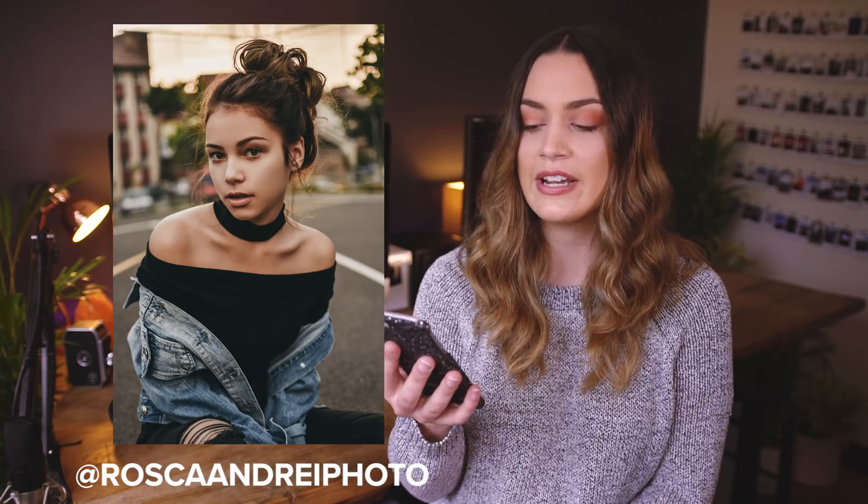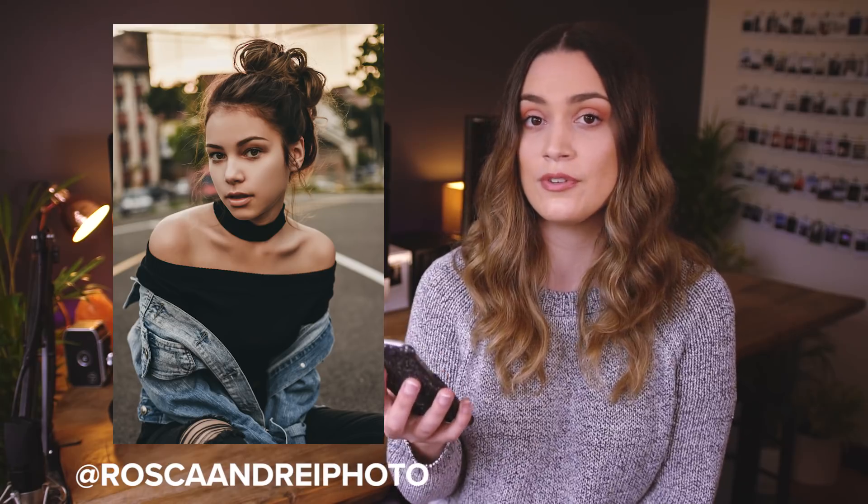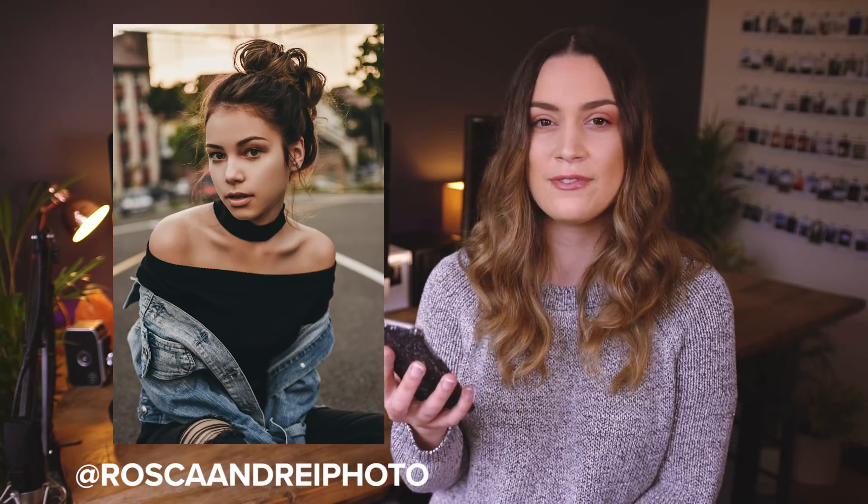The next portrait was taken by Rosca and I love this image. You've got a really great connection with your model and I love her pose — it's really dynamic and interesting. You've got the shoulders facing one way but her face facing the other way, which looks really cool. Something I can suggest to maybe improve on this portrait is that I feel like the skin retouching is a little bit too much and there's no texture or detail in her skin — it's quite blurred.